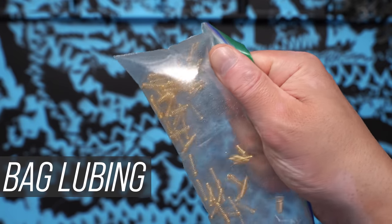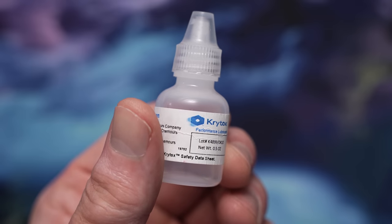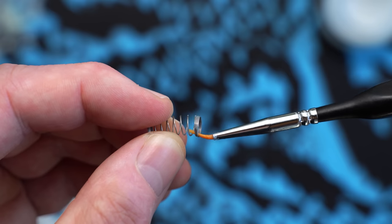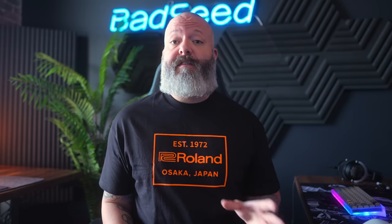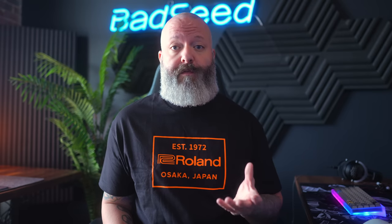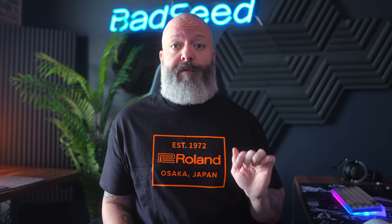For the springs, you can bag lube them with GPL 105 oil, which is faster — I have a video on how to do that. I'm out of oil, so I've just been using 205 grade zero on the bottoms and going a little heavier there. I don't touch the top housing or the lower rails. You can do more if you want to, but that switch should always sound like switch, not like lube. Overlubing makes a really weird sound and makes the switch return feel sluggish — the last thing you want on a performance board like this.